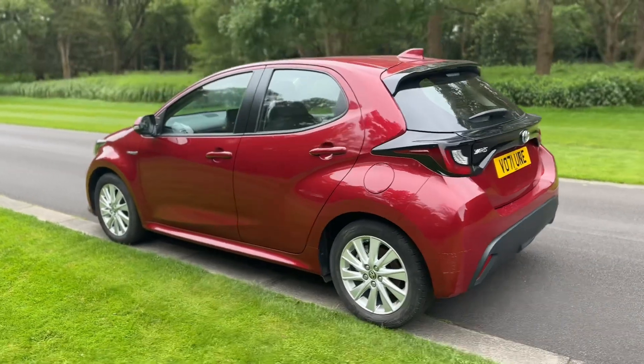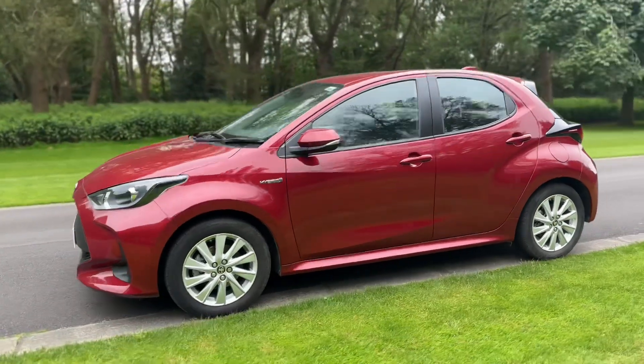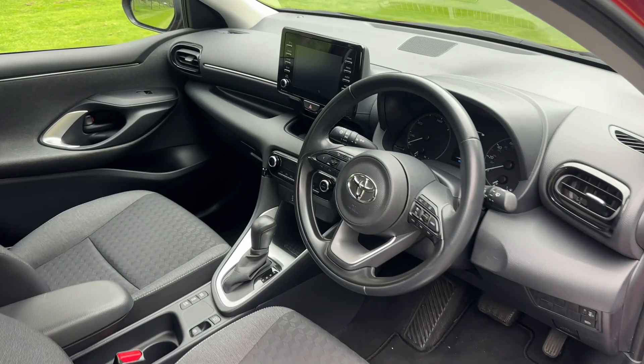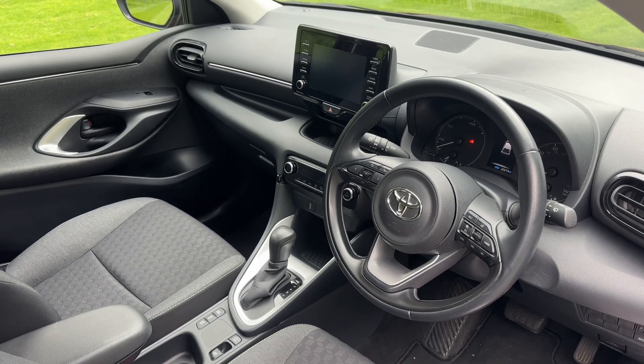We're just going to work our way back around to the front of the car and then hop in and run through some controls on the inside. Now that we've done a full circle you can see it's a lovely looking car the whole way around. Just briefly before we climb in, it's well worth seeing the interior from this exterior point of view — there's plenty to run through on the dashboard, so let's hop in and do that now.